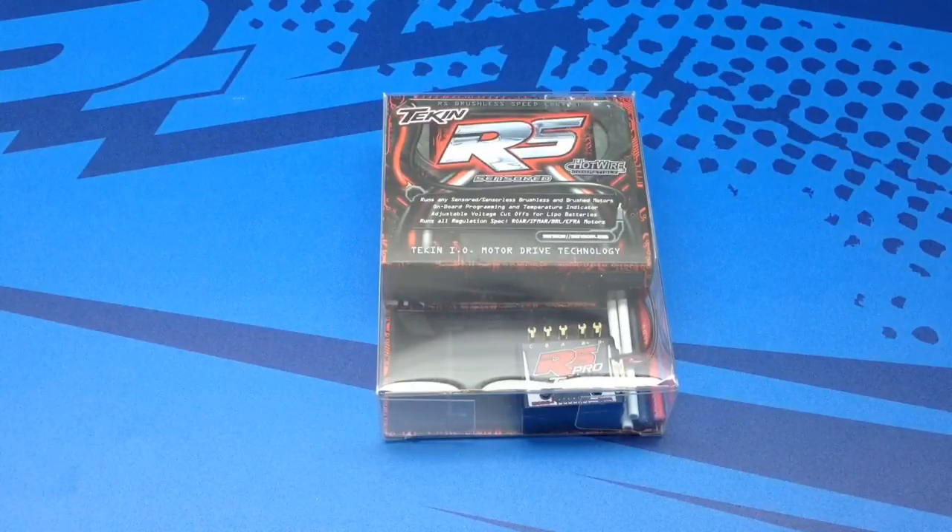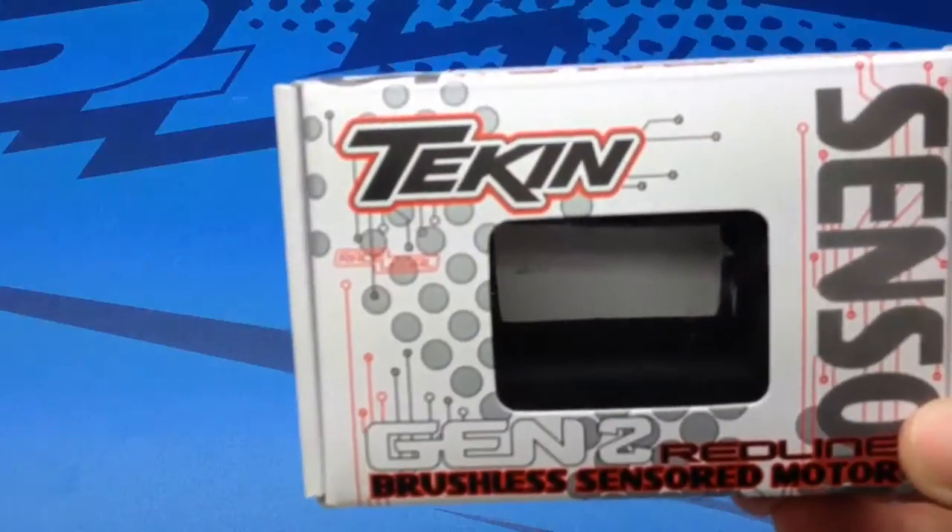There is a new model rumored to come out — it is the Gen 2 version — but it's not coming out for quite some time and I don't have time to wait right now. I have a 10th scale four-wheel drive buggy that this thing is intended for, and I'm going to be running one of the 7.5 turn Gen 2 motors from Team Tekin as well. Here's a look at that box.